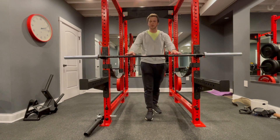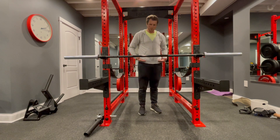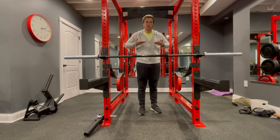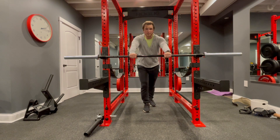For an incline skull crusher, you'll need something sturdy that can hold your weight and not move — about between your waist and your chest height. The lower it is, the more difficult the skull crusher will be.